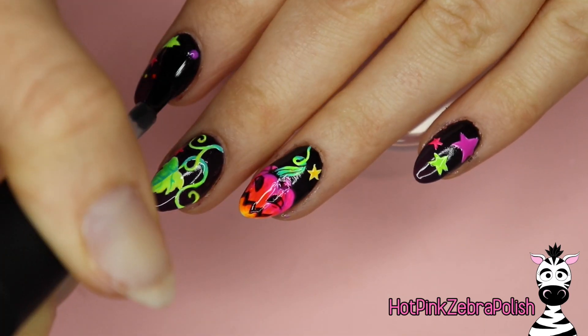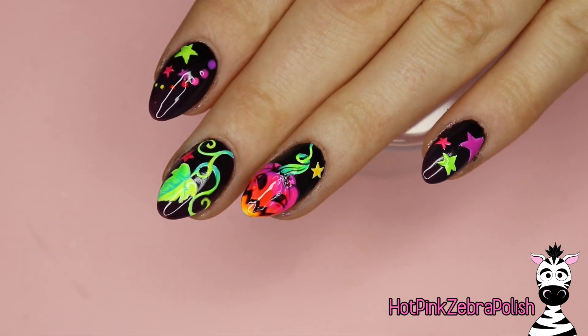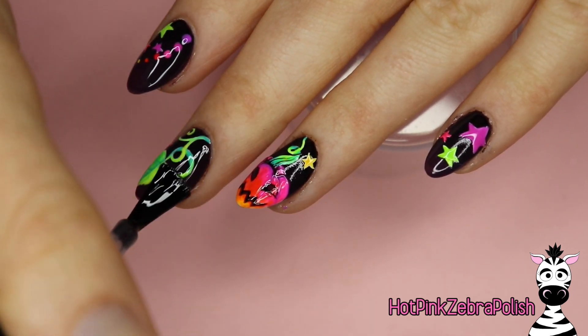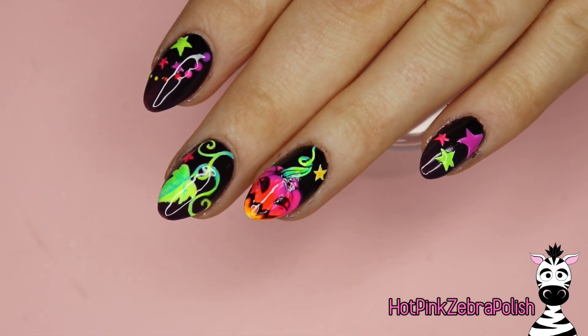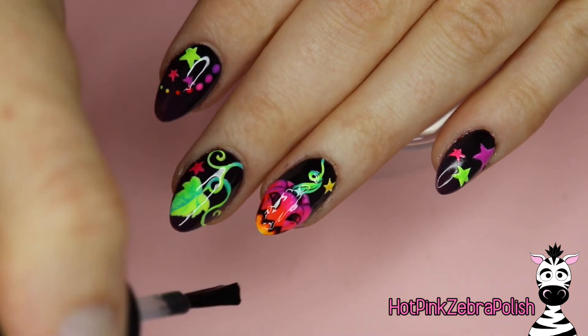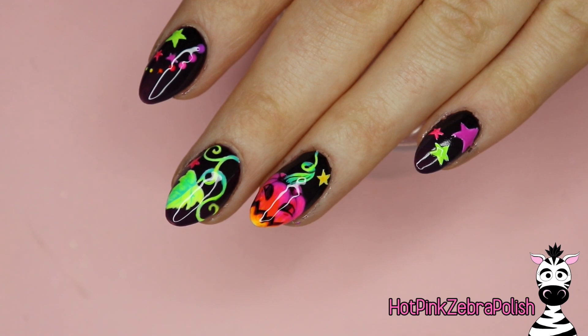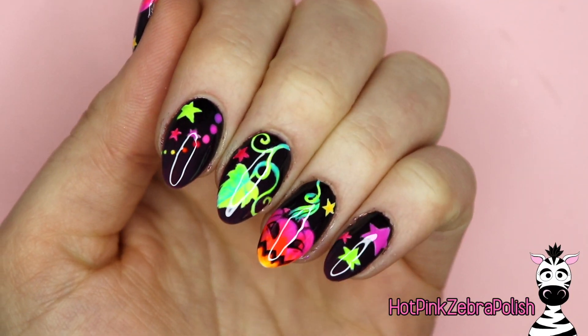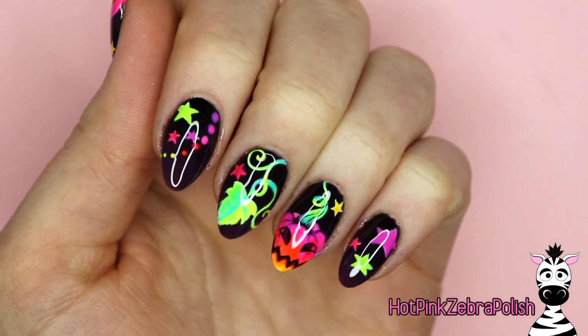The last thing to do on this set is to apply some top coat — I'm going with a glossy top coat. Usually I would do matte, but because I want to keep that really vivid color separation between the dark and the bright, a matte top coat would make the dark colors a little less intensely dark. So I did stick with the glossy.